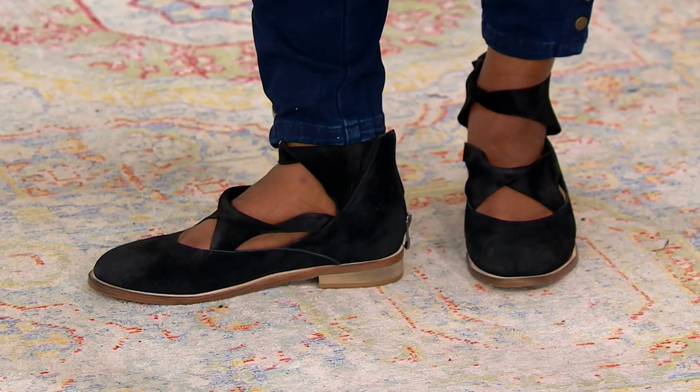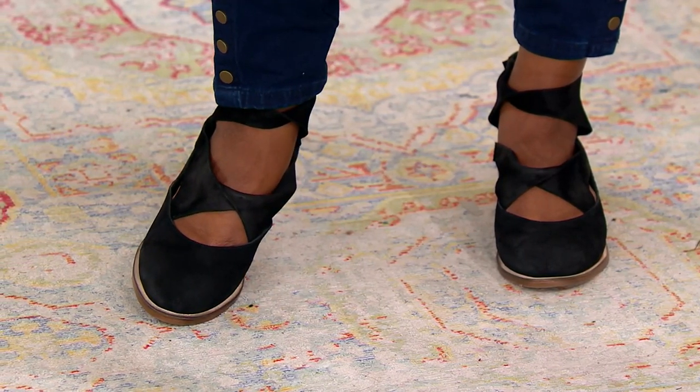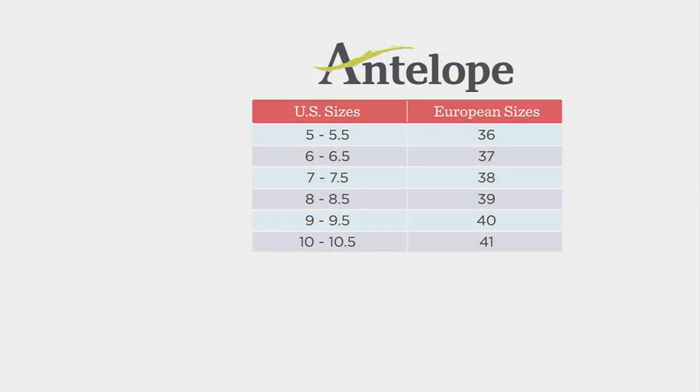Under $34 on easy pay, and these ship to you for free. We are doing European sizes with Antelope, so I'll help you choose your size. Find your US size on the left — I'm typically a six and a half — then slide over to the right to find your European size, so mine would be a 37. The brand recommends staying true to size, so if you're a nine you would order a 40.